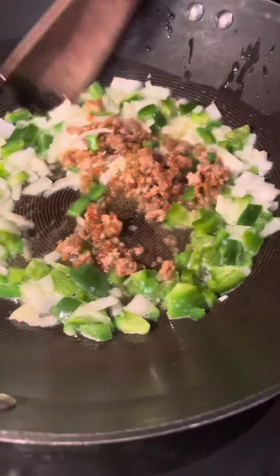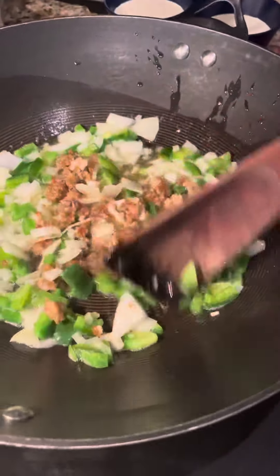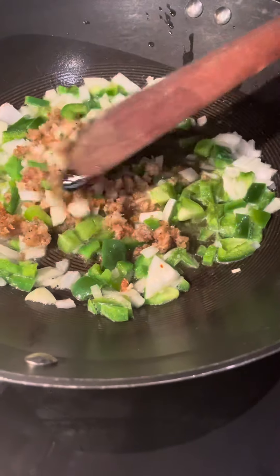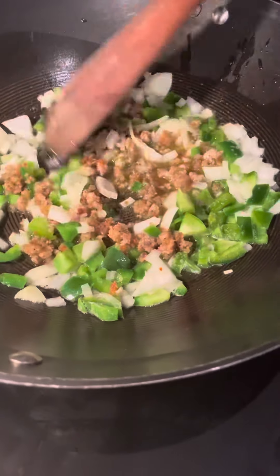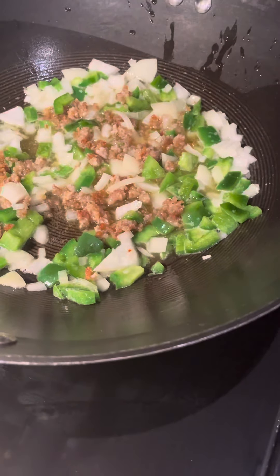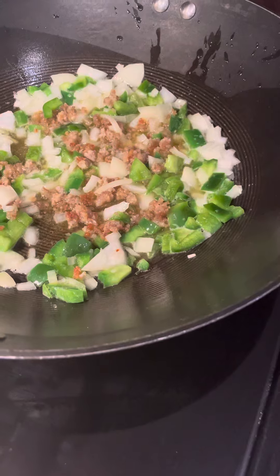You don't have to use pork sausage for this recipe. I will put this up on my YouTube page, Creole Cajun Queen, and you guys can follow it step-by-step. You can swap out anything that you choose to — I just like the pork sausage in the stuffing for a little flavor.